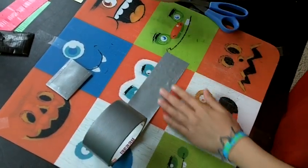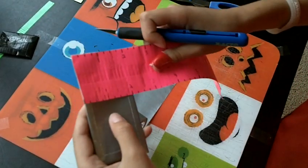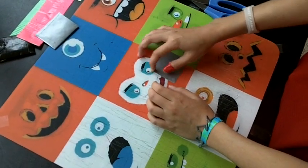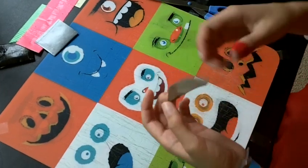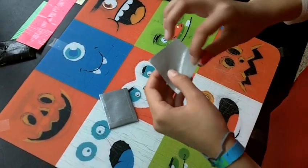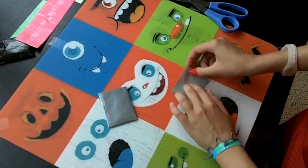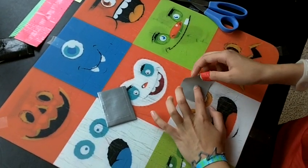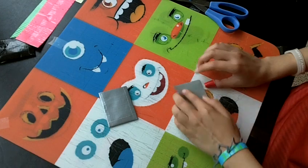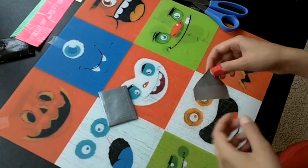Just cut out a strip about two inches, since the width of the duct tape is two inches. You can either cut it in half and have a rectangle piece going over, or you can fold it like a little triangle. So just fold it into a little triangle — you're going to need to know where the middle is. Stick it down on one side, then the other side, and stick it down. It's like a little triangle flap.